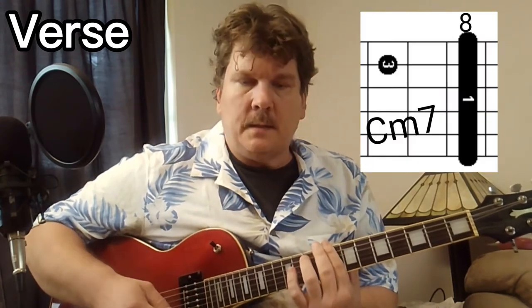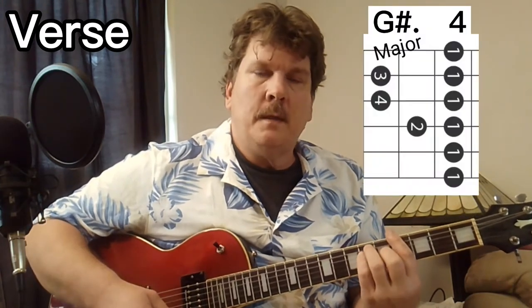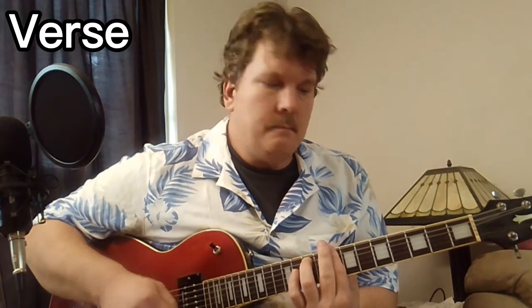The key of the song is E-flat. The verse progression is C minor 7, B-flat major, G-sharp major — that sounds really good. The fret positions are 8th fret, 6th fret, and 4th fret.